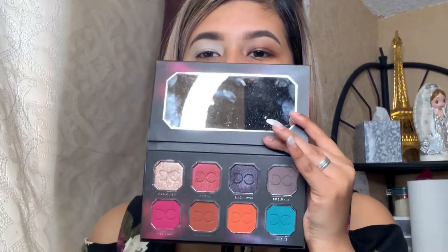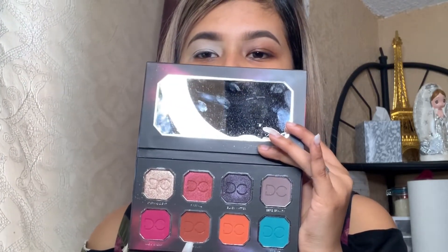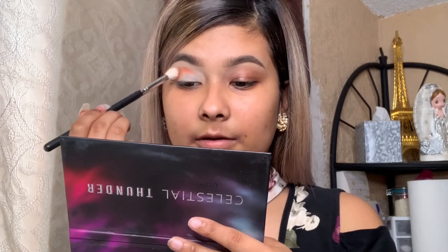Now that I have done that, I am going to be using the Dominique Cosmetics Thunder palette — I think that's the way you say it — and I'm going to be using this shade right here, and this one too. So those two, I'm going to use them. I'm going to get my Morphe brush — this is the M441 brush — and I'm just going to start blending.